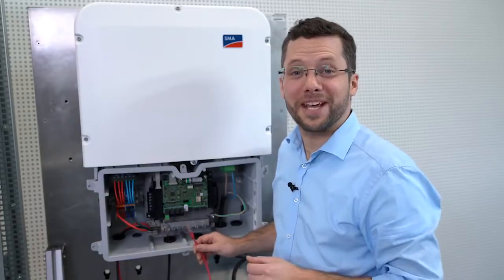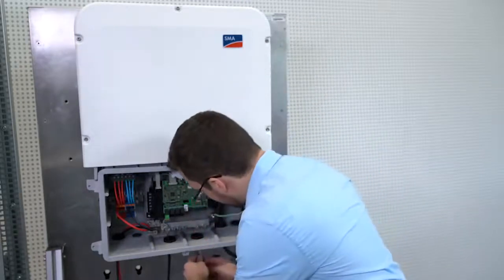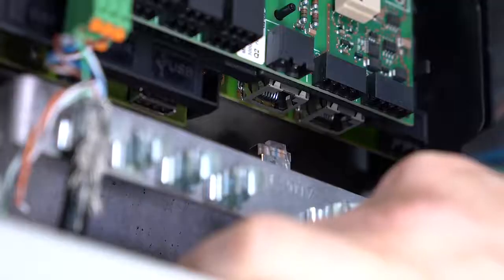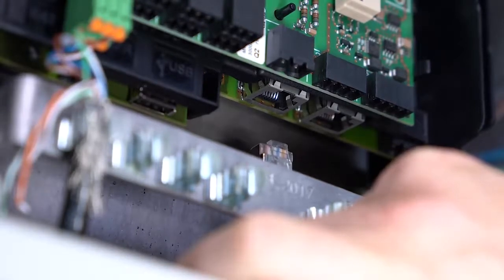Now, for the network connection, please pass the network cable through the cable gland. Then connect the RJ45 cable into the Ethernet port until it clicks into place.